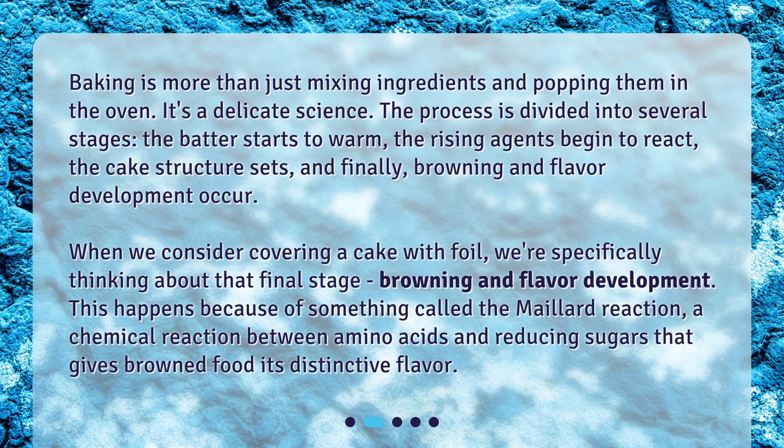When we consider covering a cake with foil, we're specifically thinking about that final stage: browning and flavor development. This happens because of something called the Maillard reaction, a chemical reaction between amino acids and reducing sugars that gives browned food its distinctive flavor.